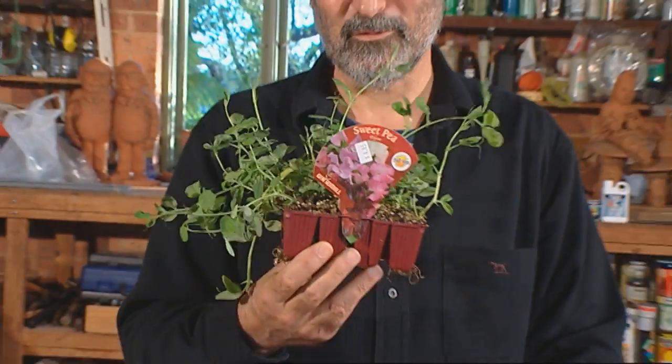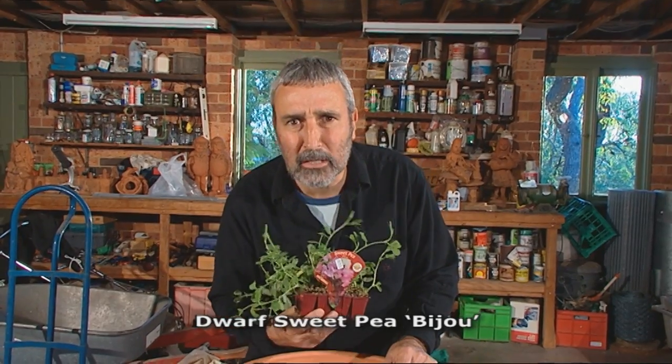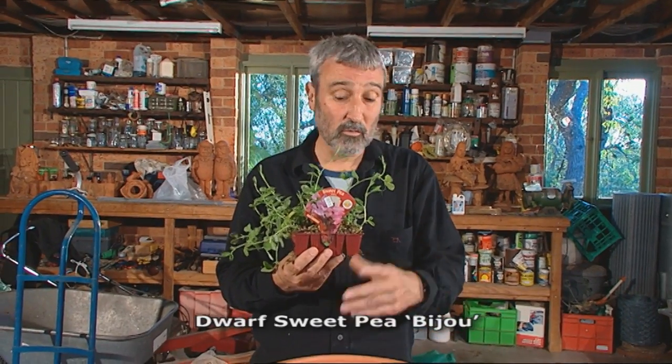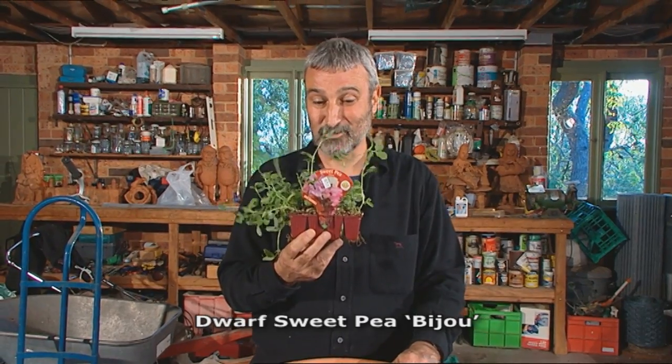One of the great plants that many people forget about these days is the sweet pea. As we all know, St Patrick's Day — around March 17 — is when most people sow their seeds. But you can sow them right through, and this time of the year, through August, is still a great time to sow sweet peas.